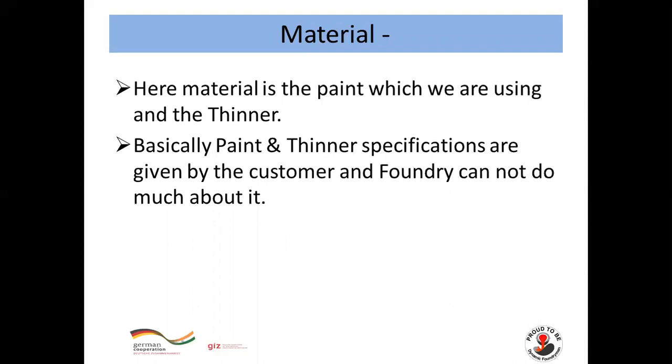For Material: the material here is the paint used along with thinner. Basically, paint and thinner specifications are given by the customer, and the foundry cannot do much about changing them.